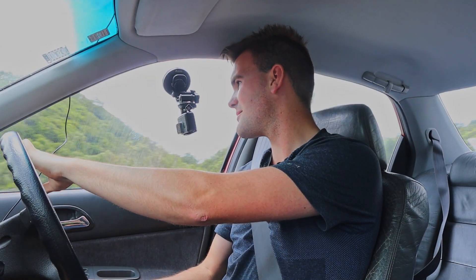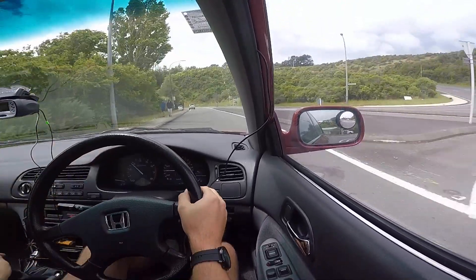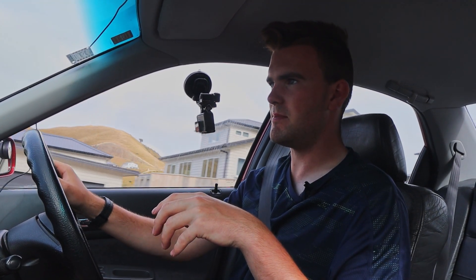There we go, that's a little bit of grip. Around that roundabout we managed to pull 0.82 G's on the stock wheels and suspension.